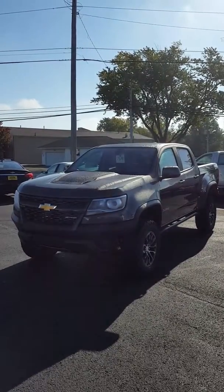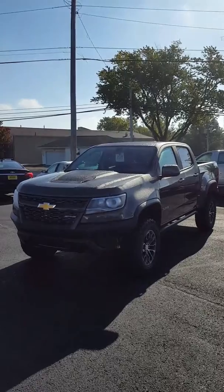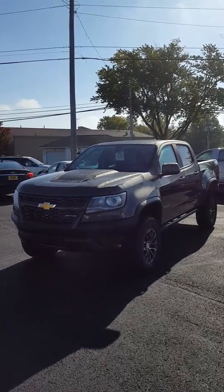Hello, this is Mike out of Bill Harris Dealerships. I wanted to show you the new Colorado ZR2.